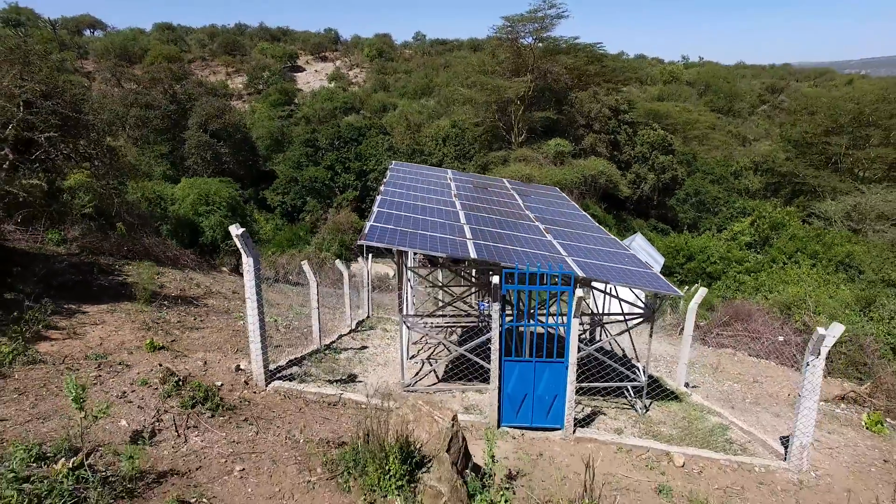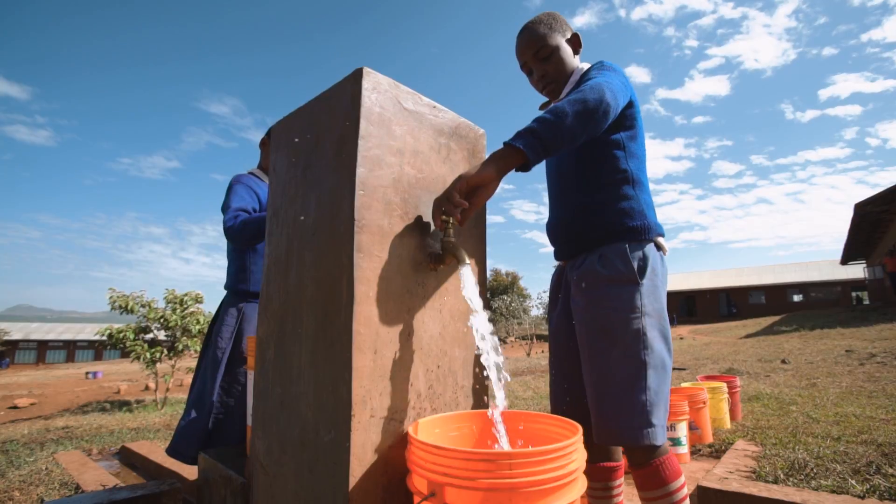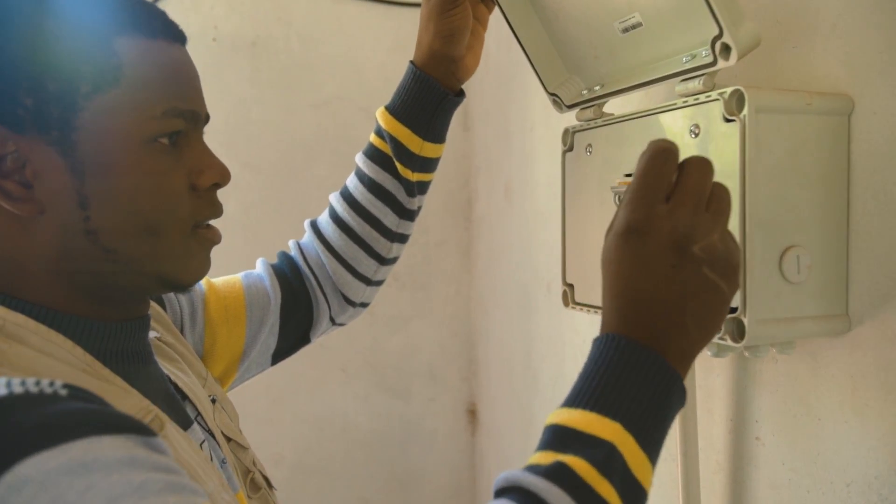Solar water pumping is a huge opportunity for rural and urban communities to provide clean and safe drinking water in a sustainable and efficient way.